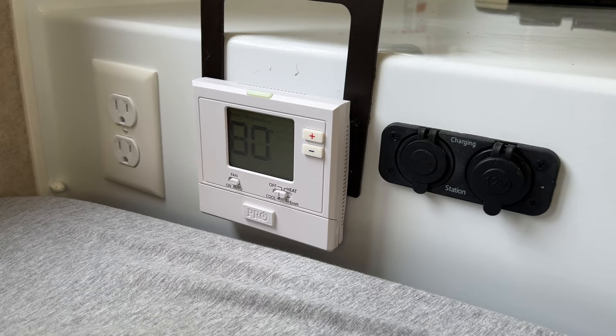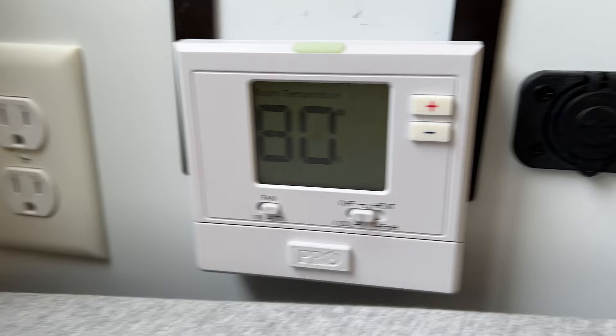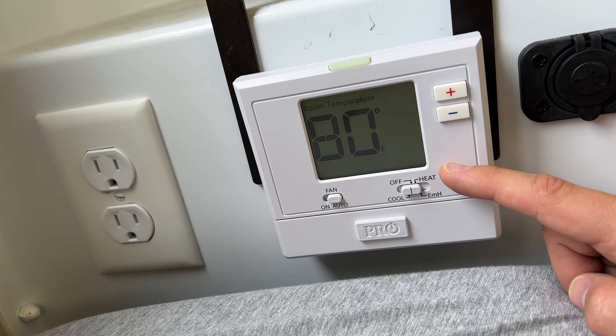In this SCAMP there is already a factory thermostat that controls only the propane furnace. What I did is replace it with this pro thermostat — I'll link the specific model in the description. The key feature of this particular thermostat is it has four settings: off, cool (which controls the AC), heat (which controls the electric heat), and emergency heat.